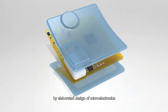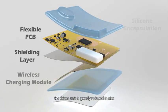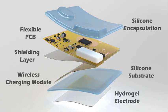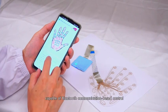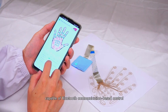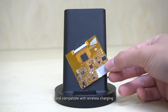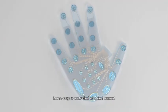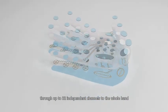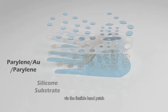Through elaborated design of microelectronics with soft elastomer encapsulation, the driver unit is greatly reduced in size. Driven by a small battery, it is capable of Bluetooth communication-based control by a mobile phone, and compatible with wireless charging. It can output controlled electrical current through up to 32 independent channels to the whole hand via the flexible hand patch.